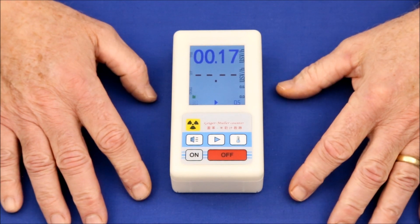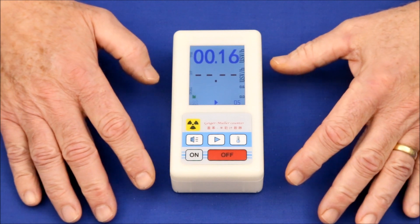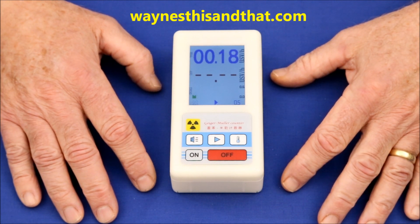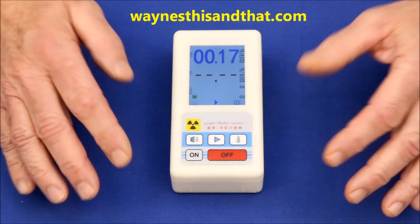For more articles covering everything from the strangeness of Fechner colors to the weird world of lucid dreaming, I invite you to visit my main website at waynesthisandthat.com. And as always, thanks for watching.